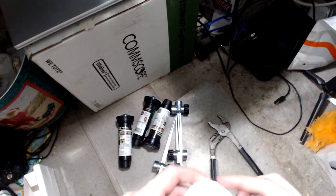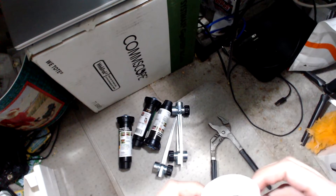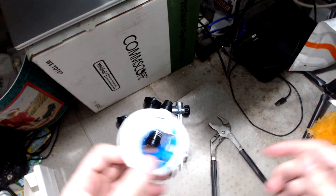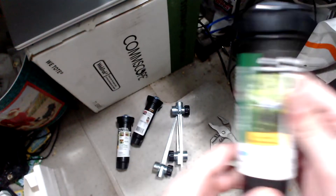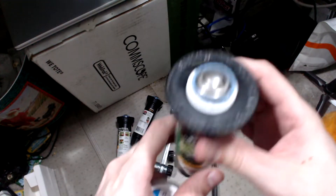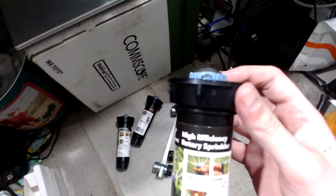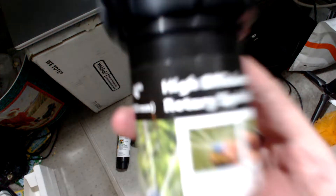Apologies for the weird setup here, but we're going to try out and make an in-the-ground sprinkler system. I have the Rain Bird here — these are varying high efficiency sprinklers. Be nice if this can focus, but...